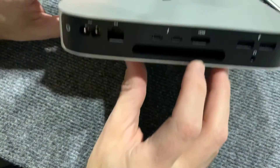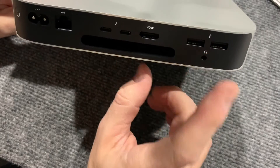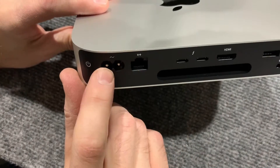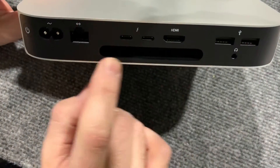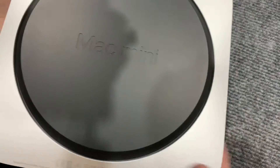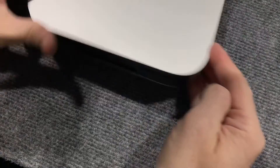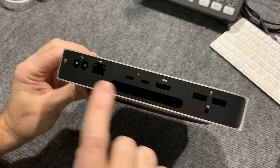So it has one HDMI port, it has two USB ports — and I believe those are probably 3.0s — it has an ethernet port, a power cable, and a little tiny power button. This is a fan port right here. And underneath I think it just has something to set it on. Those are all the ports.